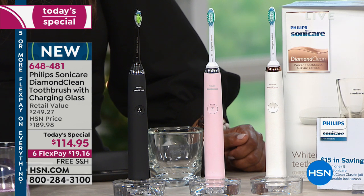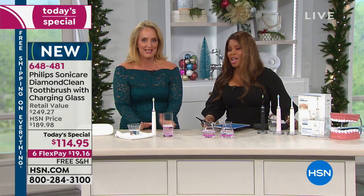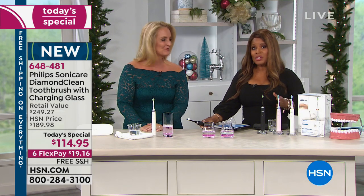When the indicator turns from blue and gets clear, you replace the head — and we're giving you enough heads that Summer 2020 is when you'll need to replace your toothbrush head. Let's go over the choices.